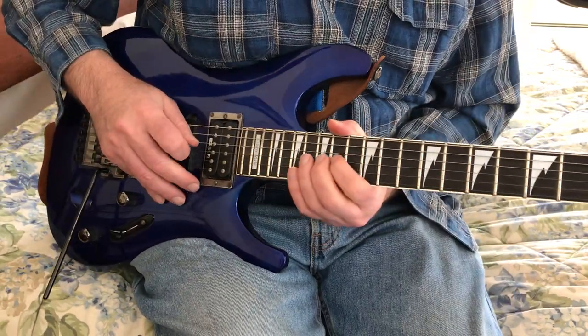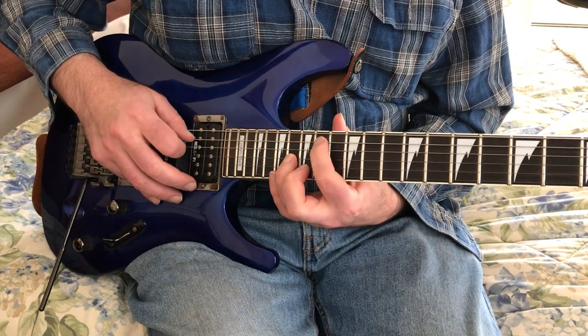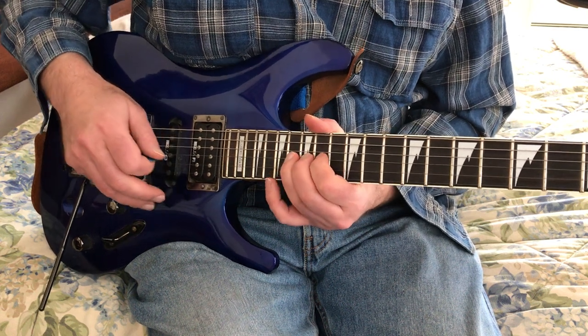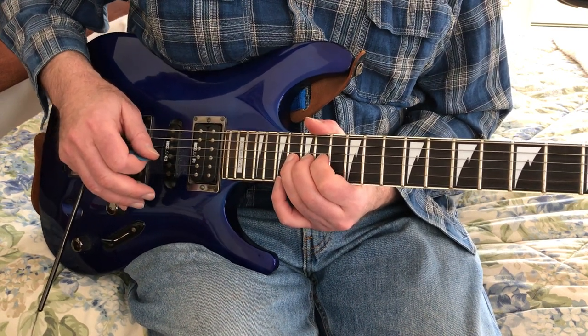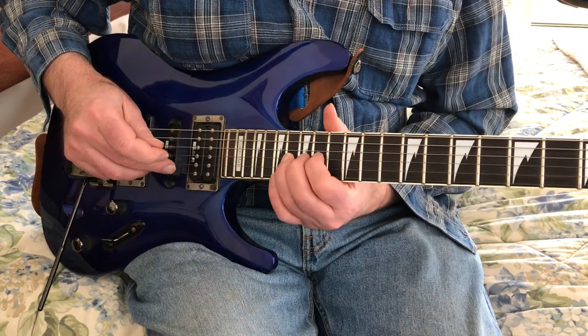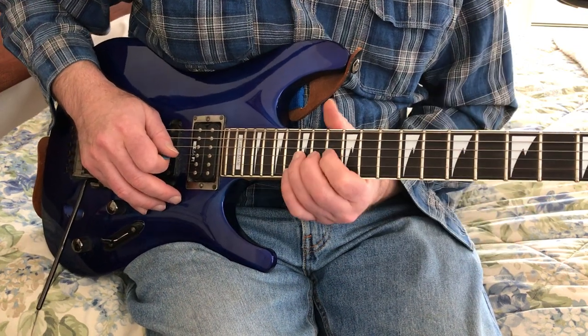Okay, so let's do it. After the pick scratch, what note is that? So that would be A, that's B. I think the first part of the solo is in A pentatonic major, and then it drops — that would be the 14th position — and then it drops to A pentatonic minor in the fifth position.